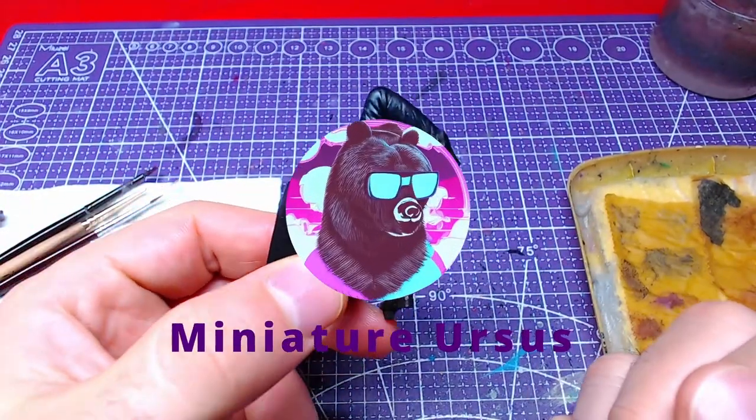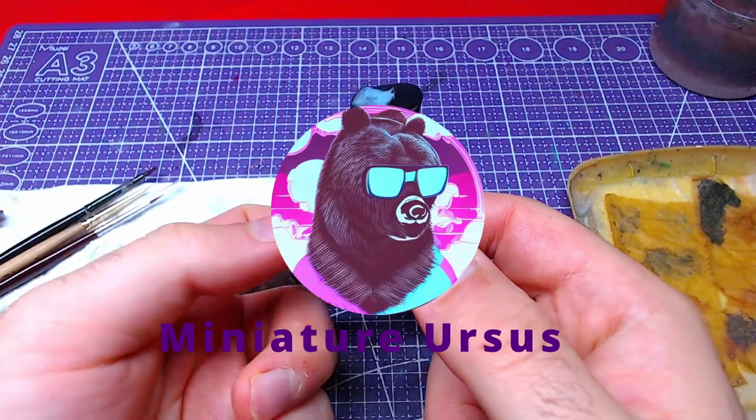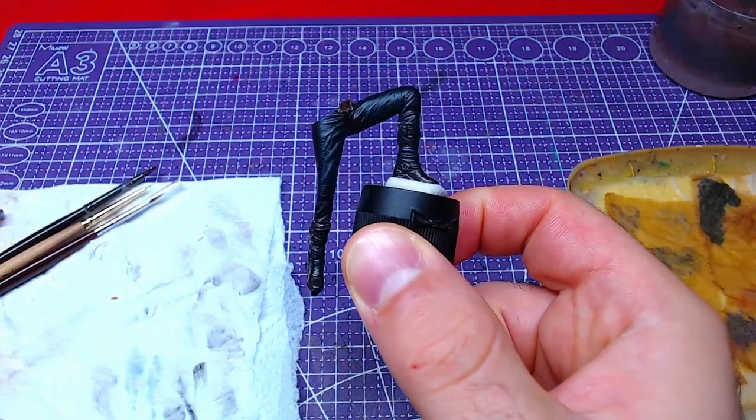Hello everyone! Welcome back to the channel! Today we will paint Dante's lower body. Without further ado, let's get to painting!